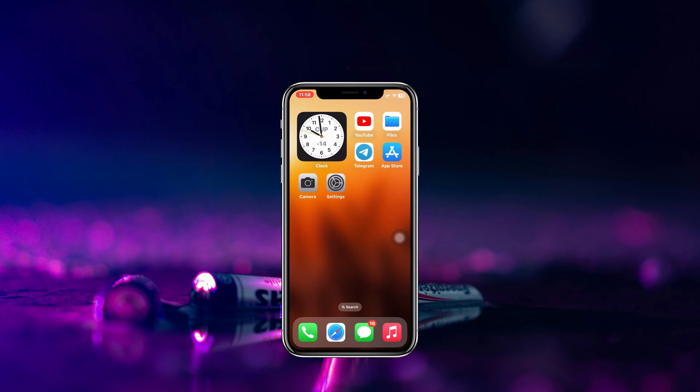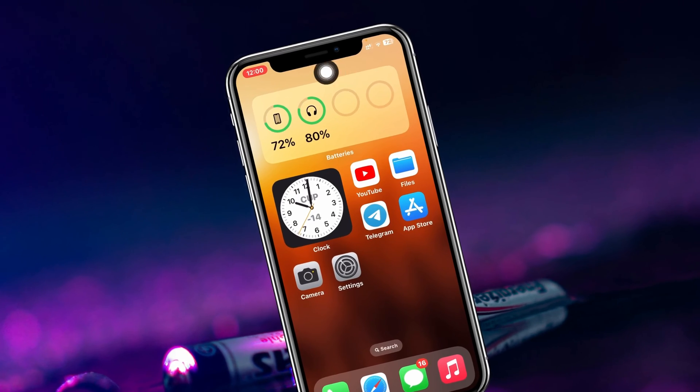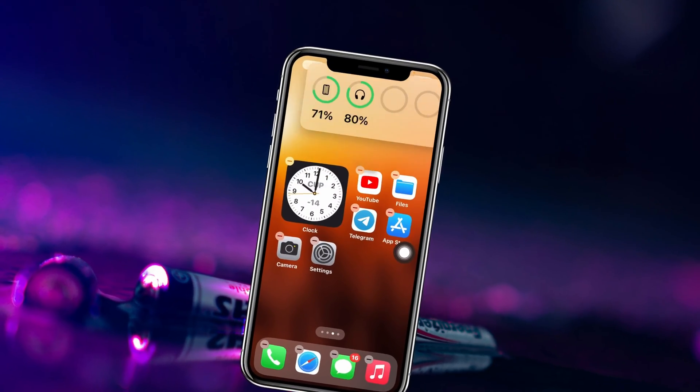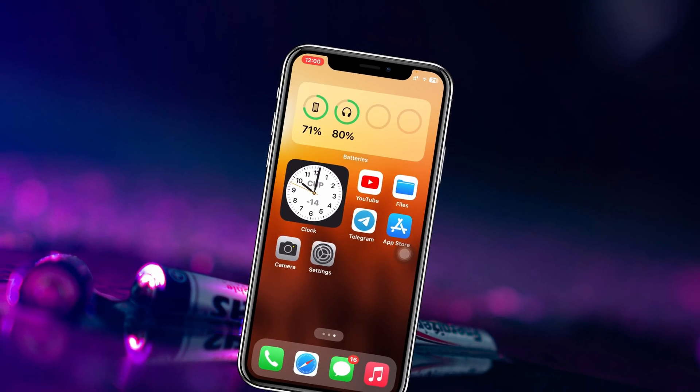How to add battery widgets for a wireless device on iPhone. Welcome back to the Skydeck Studio. In this video, I'll show you how you can add the battery widgets for any wireless device — it can be EarPods, Bluetooth headphones, or any other wireless device.